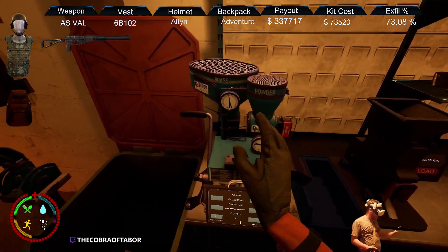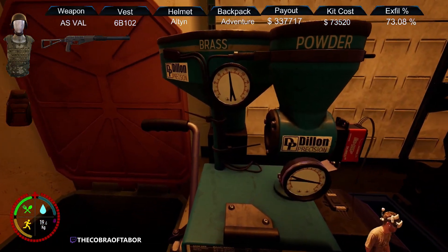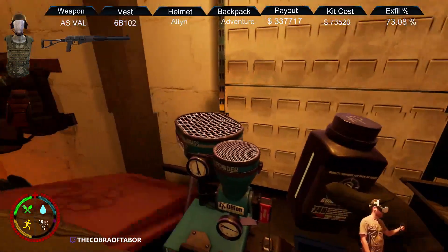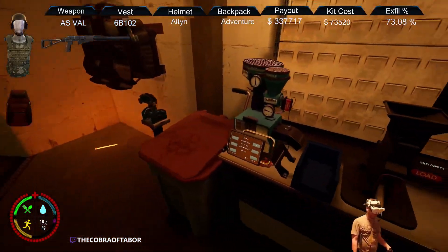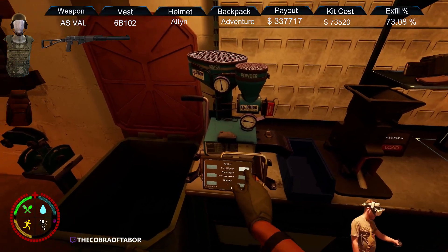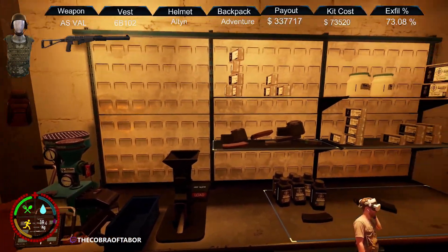The brass and powder containers have a meter you can read if you get close. Each brass gives you one, and each canister gives you 30. When you make ammo, it's one brass, five gunpowder, and they give you 50 bullets — no matter what it is, I think. Maybe the shotgun shells are an exception, I'm not sure.